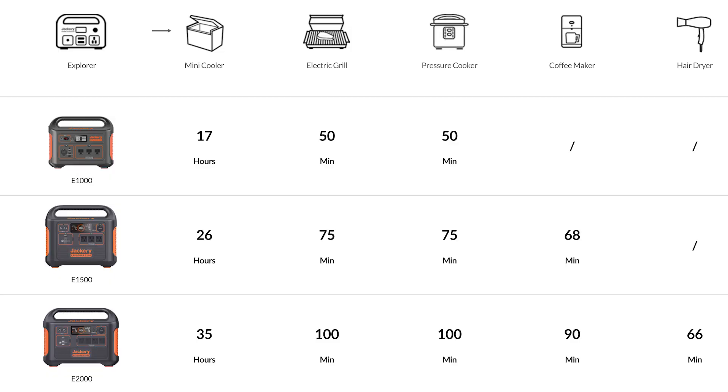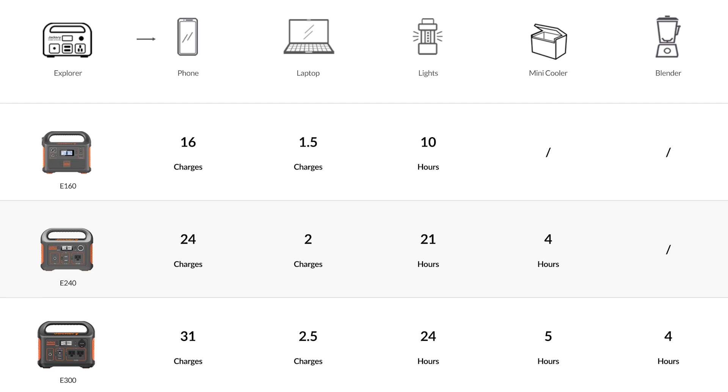The cost on this is about a dollar a watt. So this 1000 watt version is $1,000. The 500 watt version is $500, and then there's a 300 watt version as well.